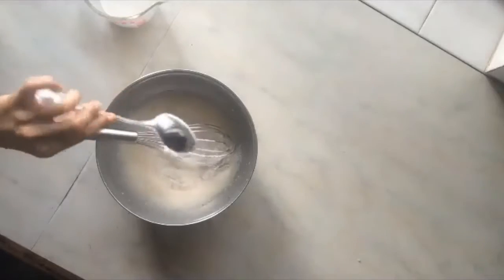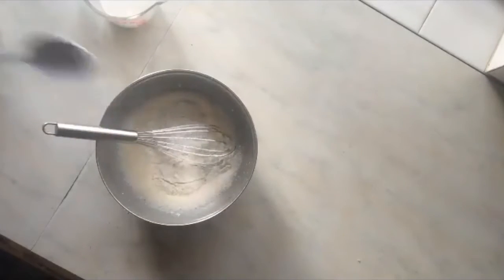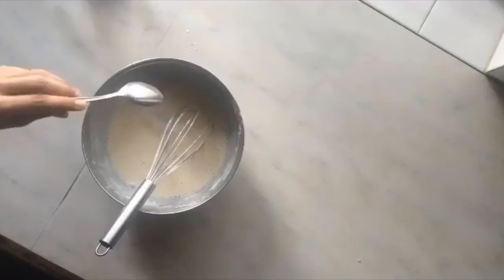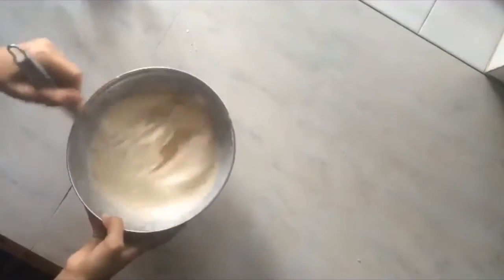Add in half the amount of milk, all the flour, and then the milk again. Now whisk really well and add in the bicarbonate soda. Whisk one final time and you're done.